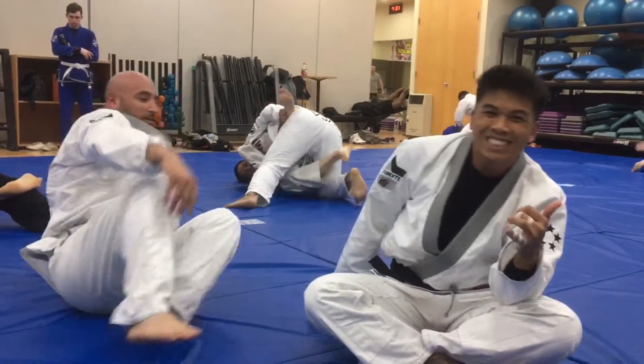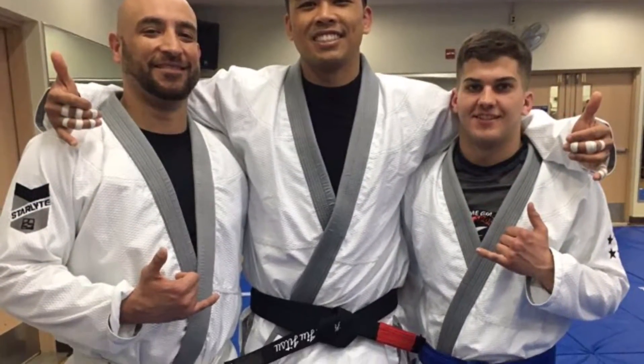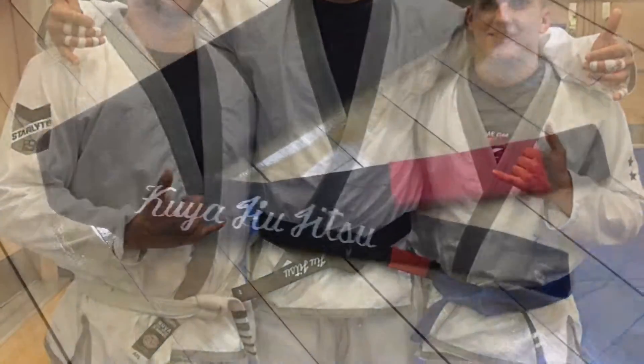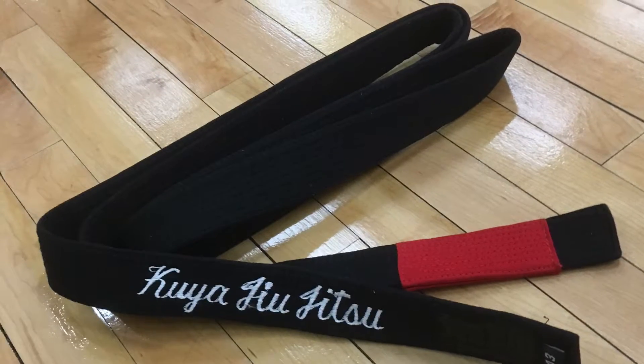I want to give a big shout out to Hyperfly — you can see all three of us wearing that — and to BJJ HQ for helping out a black belt on a budget. I want to thank the class for getting me this awesome belt. You guys are awesome. Thank you so much. Mahalo.